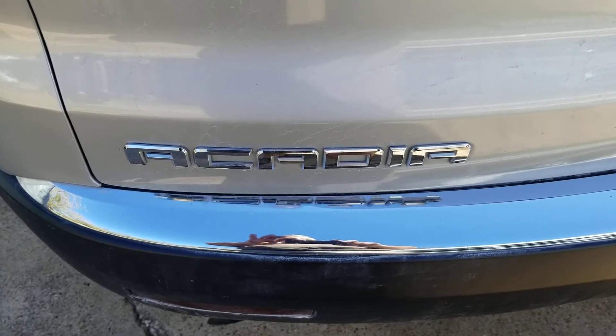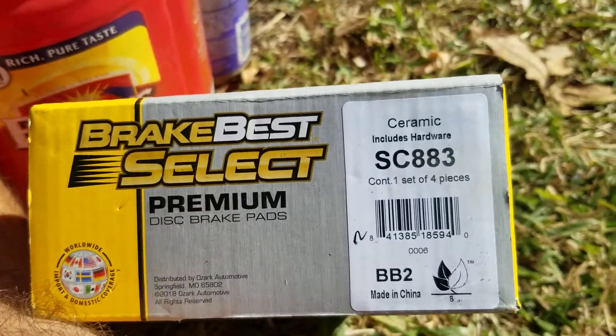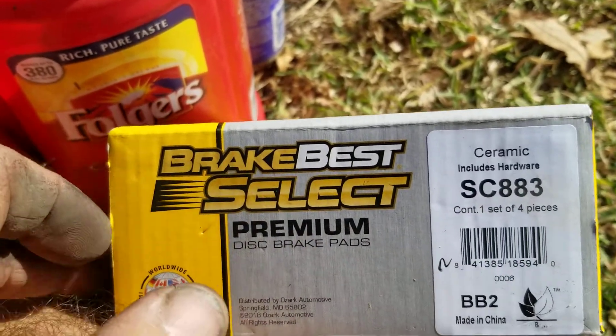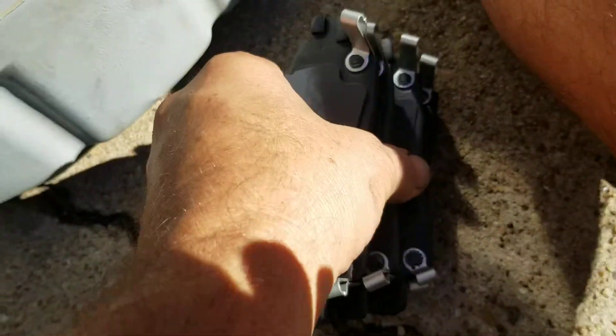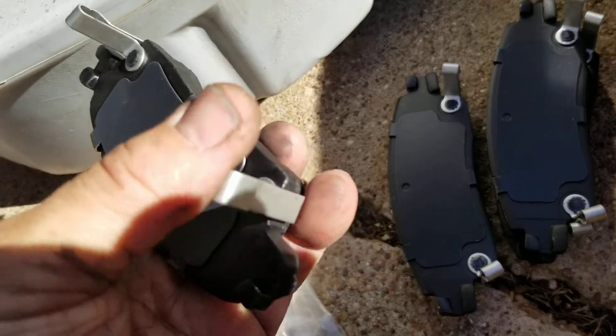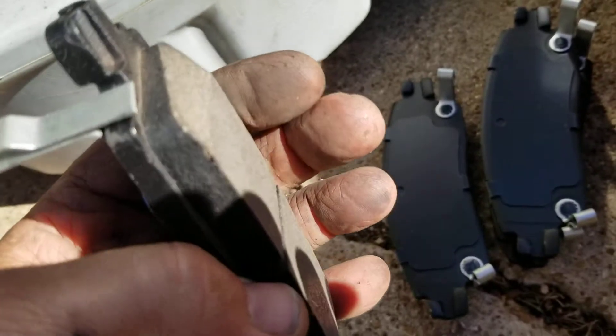What I'm working on today is a 2012 GMC Arcadia. These are the brake pads I got for it from O'Reilly — they're ceramic, which is the factory pad material. These are the pads; they look pretty good. The difference is that every pad has a little indicator, a depth indicator noise tab on there.